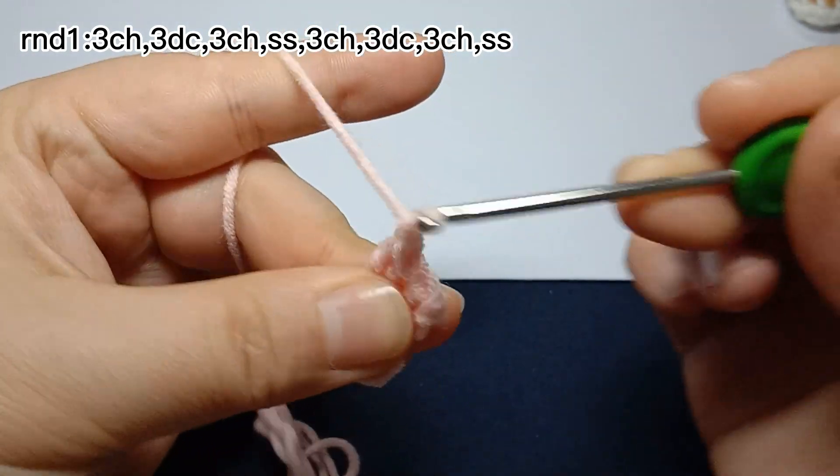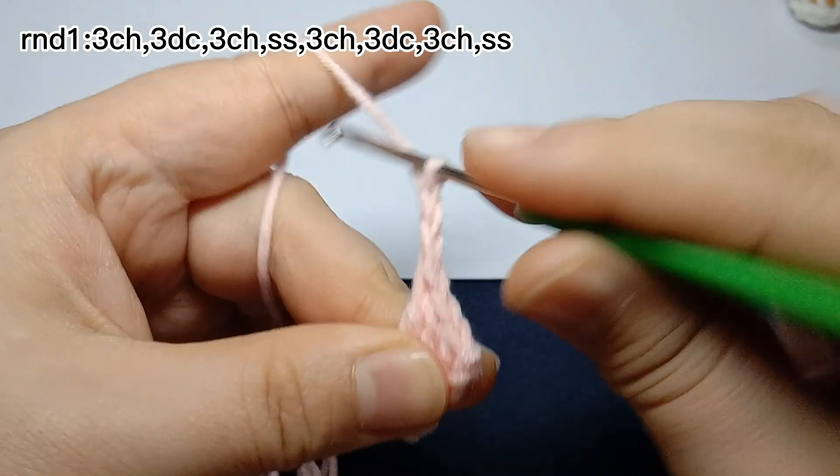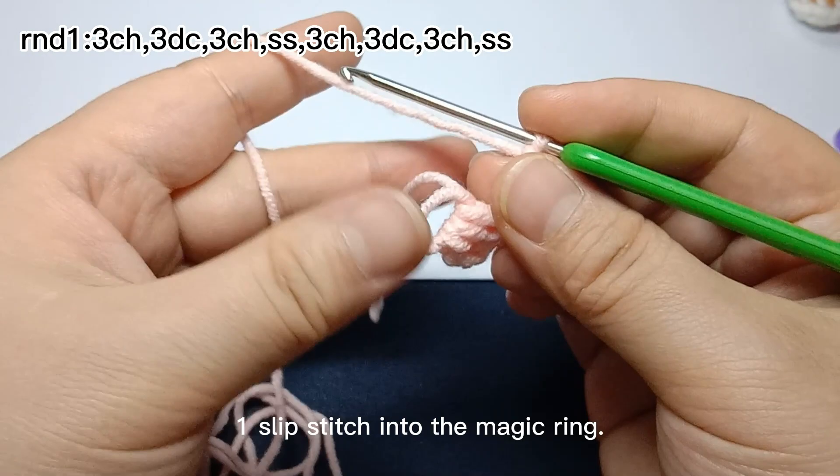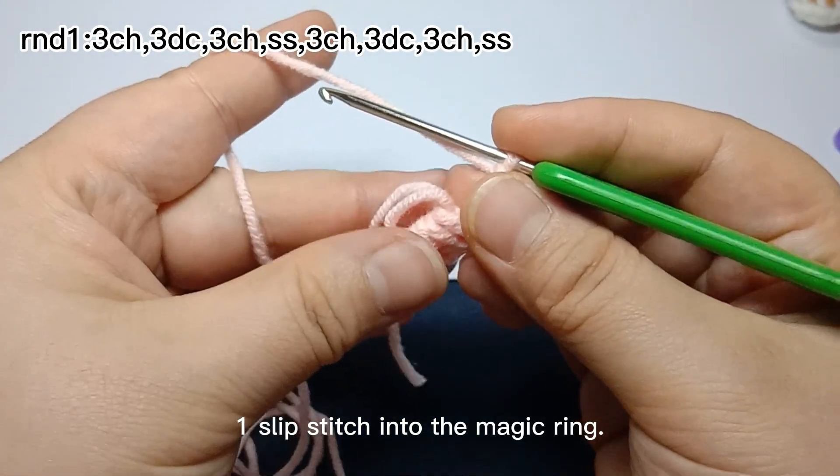Then work three chain stitches — three. Then work one slip stitch into the magic ring.